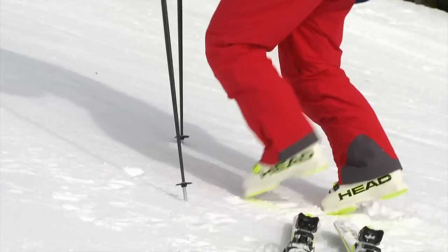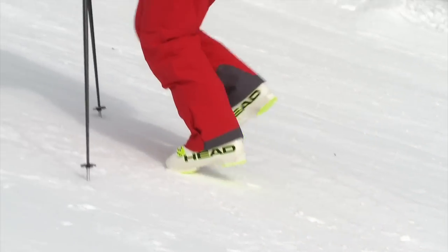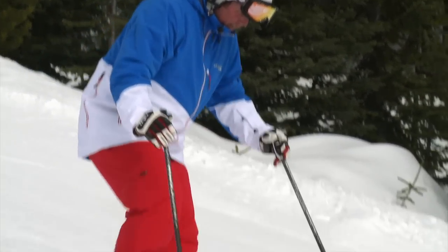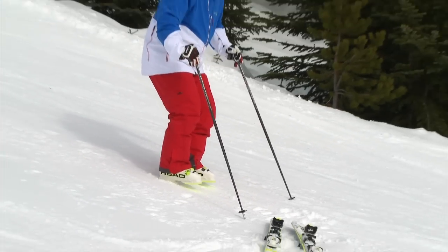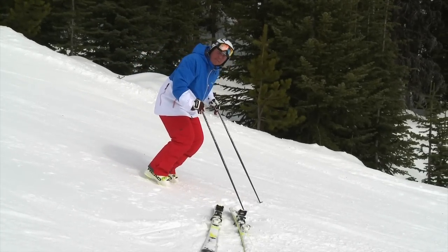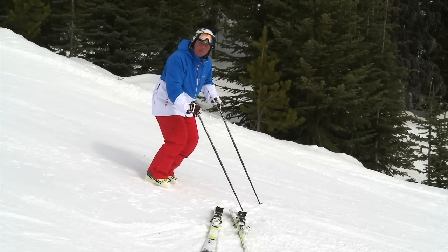If I'm walking up the hill it would make sense that I would walk up on my toes, right? I'm sure you'd agree with that. But the opposite would be true if I'm working my way down the hill — I'm going to feel a little bit more my heels or maybe even my arches. So why is it then that we want to ski down the hill on our toes? It doesn't make much sense. Let's go try a few turns here and see what this looks like while we're skiing.